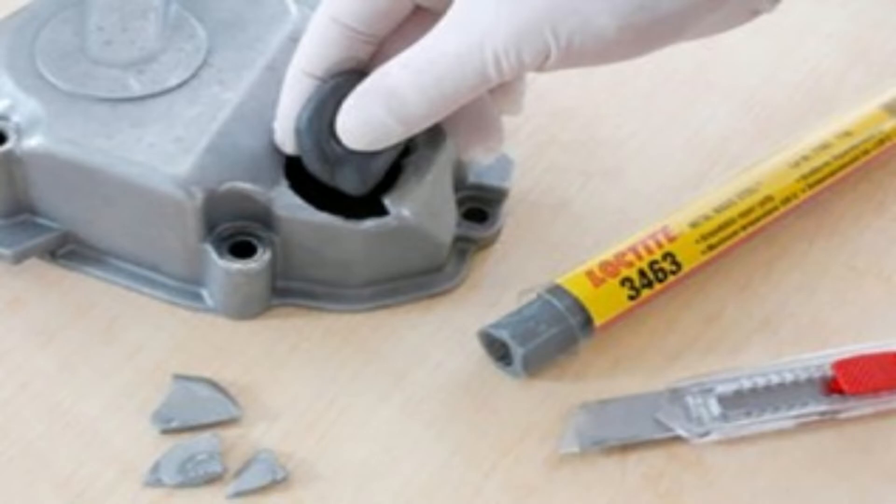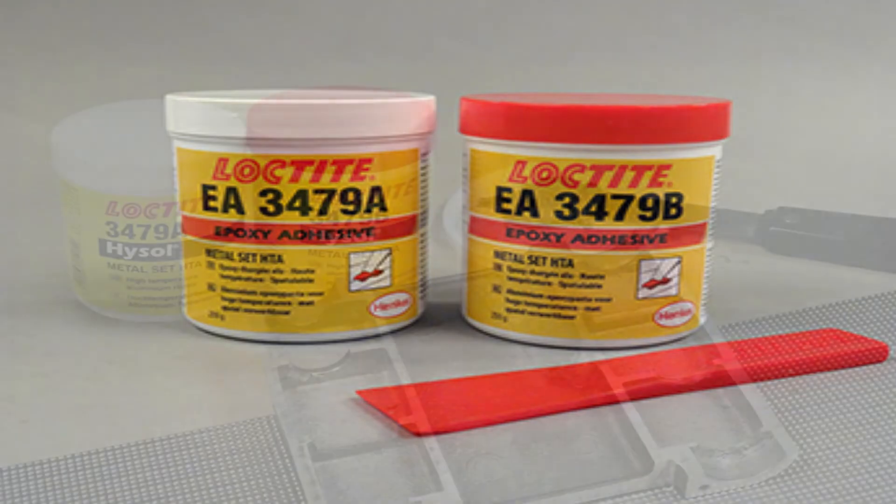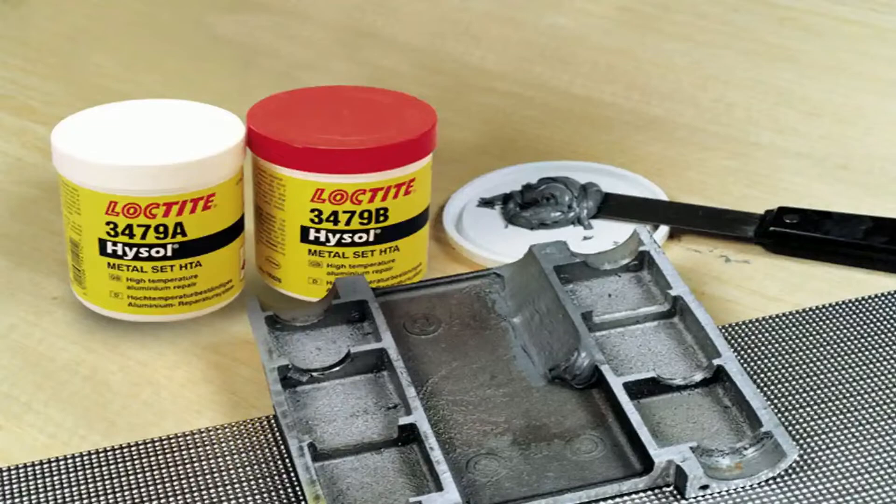Loctite is a world leading brand of adhesives, sealants and surface treatments. With breakthrough technology they provide solutions that deliver on their goals, providing more efficient adhesives that are durable, strong and long lasting to unlock the limitless potential of man and machine.